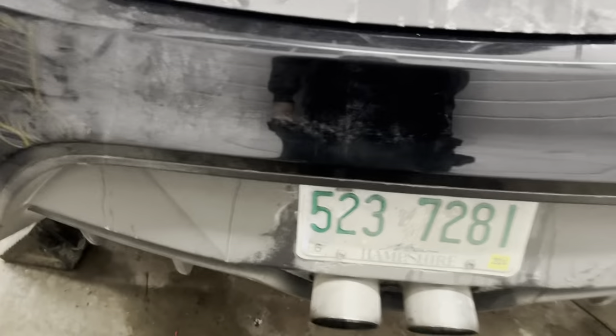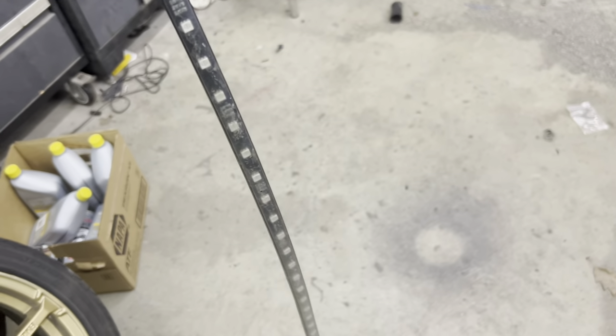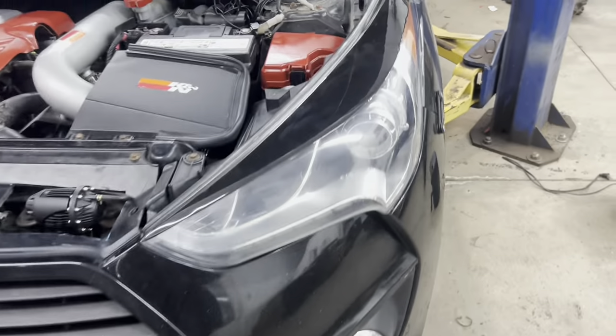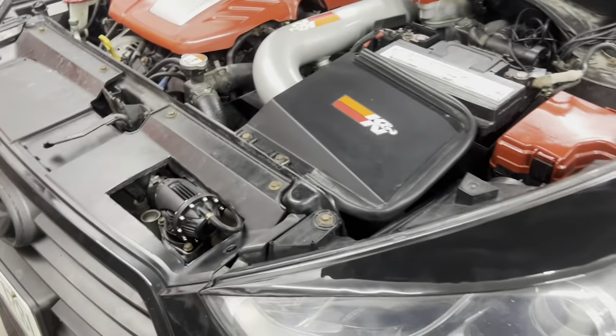Now that that's fixed, we gotta move on to replacing the underglow lights on the rear bumper and the front bumper. These lights, which are supposed to be weatherproof, got full of water and salty water and shorted out the LEDs inside, causing it to now glow a different color.